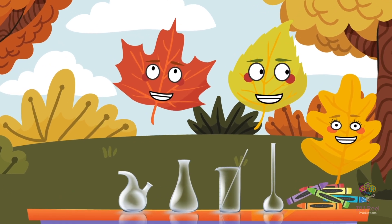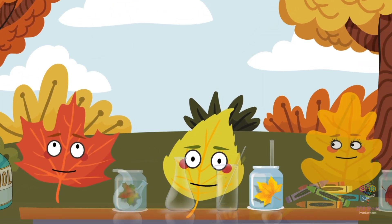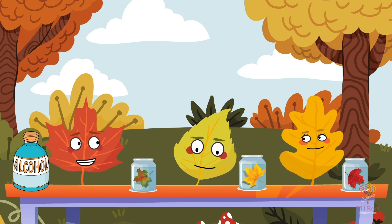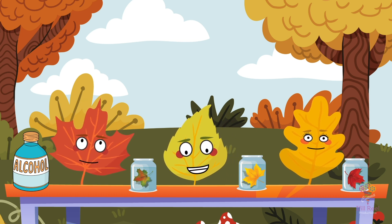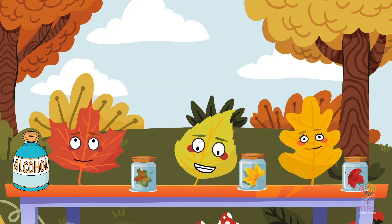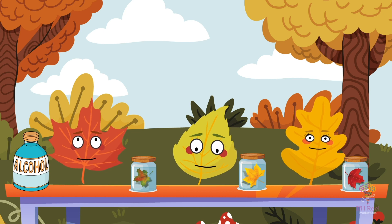They returned to the table, where small glass jars and markers awaited them. To observe the changes in leaf colours, they decided to let the leaves soak in the rubbing alcohol overnight. This would give the pigments enough time to separate. They covered the jars to prevent any disturbances and allow the pigments to work their magic.